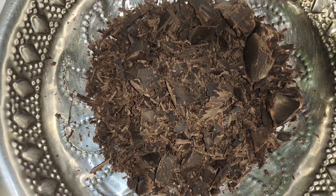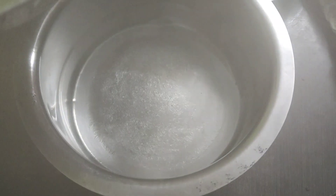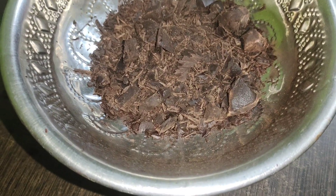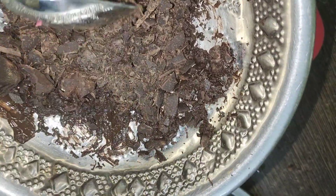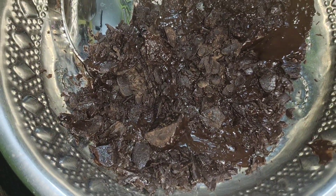We will add some compound chocolate. It will be good to use this chocolate as well. When we melt the chocolate, we will melt it on the gas — we have to melt it.